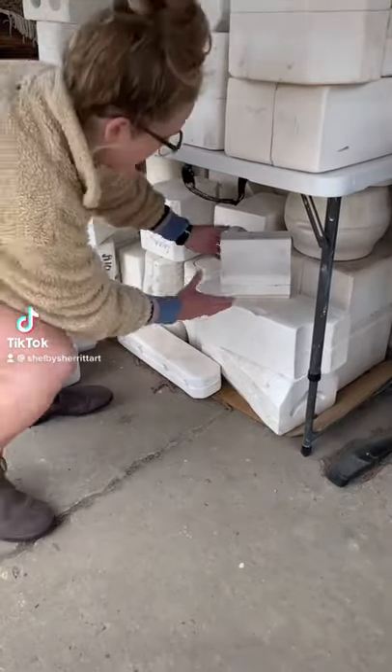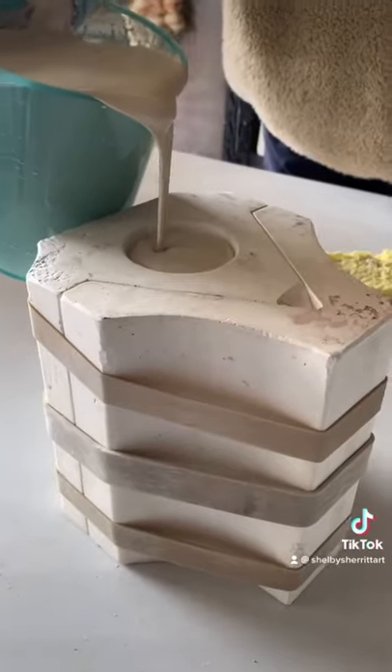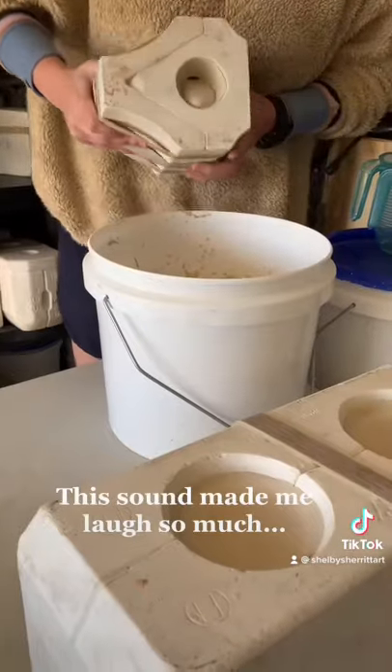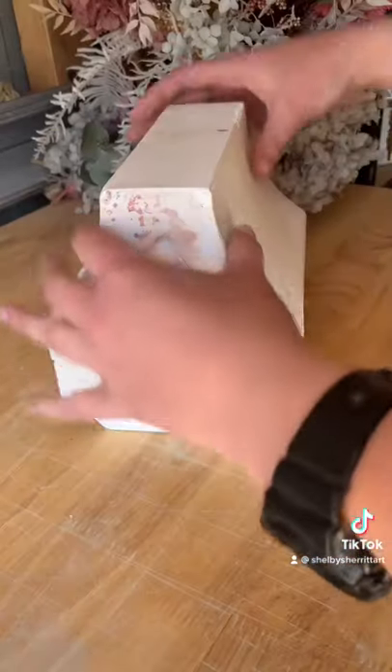This is part four of revealing what's inside these mystery molds I found on Gumtree. This one's quite an obscure shape, so I begin by putting some three rubber bands on there and pouring it. It's ready to pour out once the sides solidify, and then I know that I can pull the parts apart when the clay moves away from the plaster.